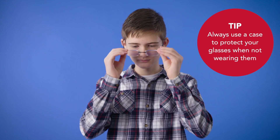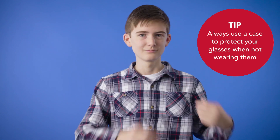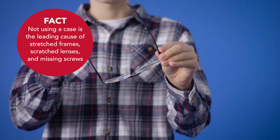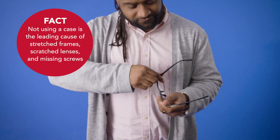The biggest problem we see is that when eyeglasses come off your face, they often don't end up in their case. It's definitely easier to throw them in your pocket or purse or toss them on your desk. But this is the number one cause of floppy frames, scratched lenses, and missing screws. Your eyeglasses are more likely to get knocked around, sent to the ground, and stepped on when you don't take the extra step to use your case.